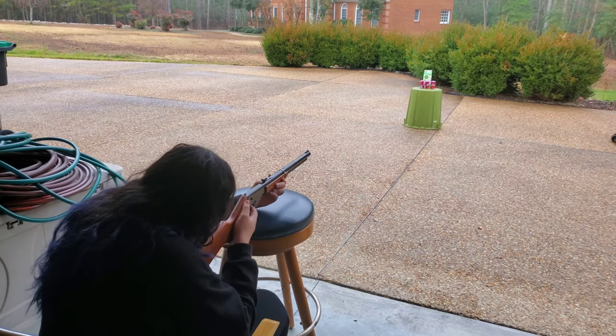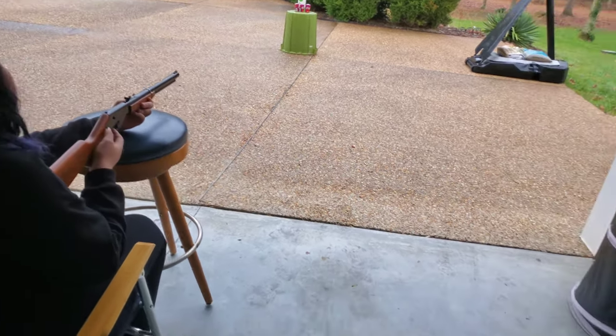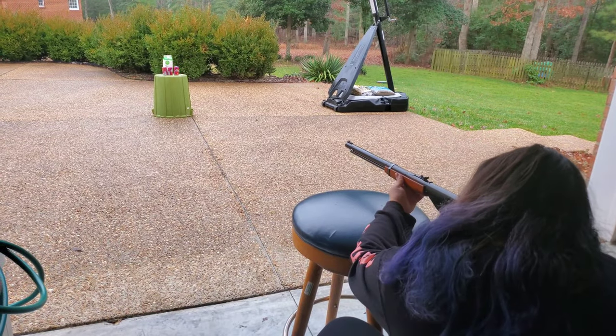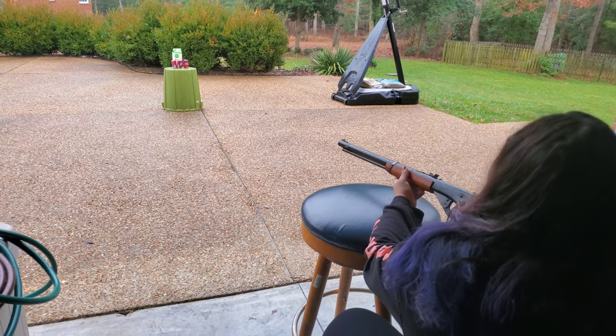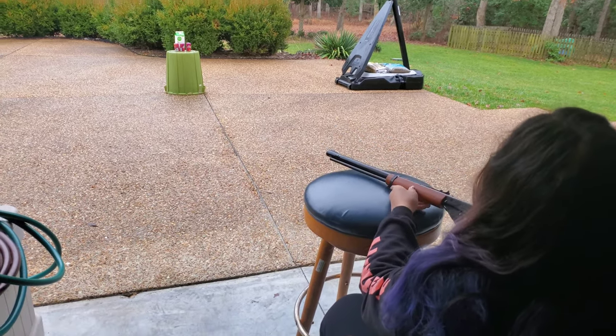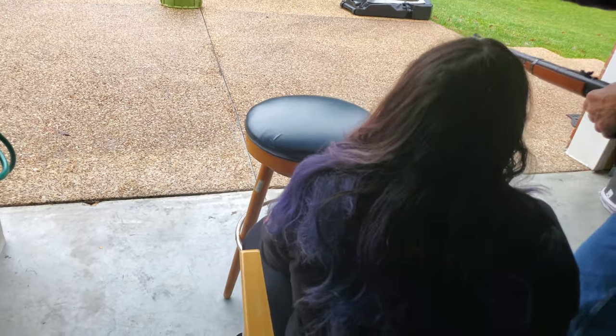Jeremy, back. Way to hit the bush. Probably shot over, to the side. If you don't have these two, you've got to be perfectly aligned and aligned with the target. They all have to be aligned.